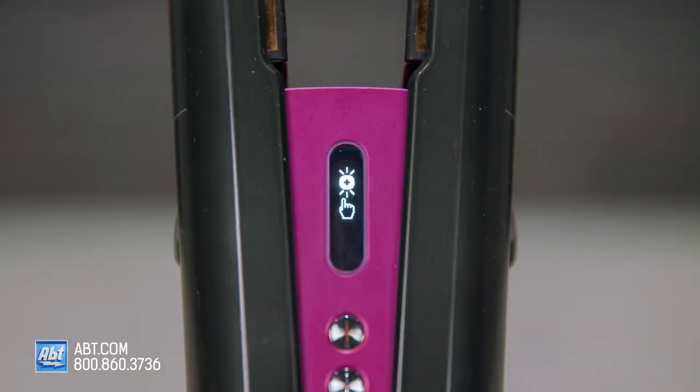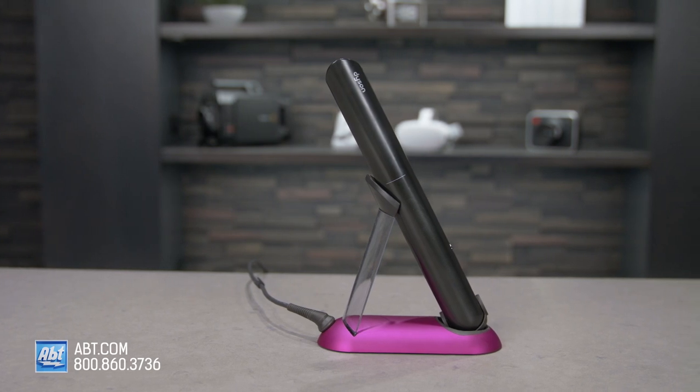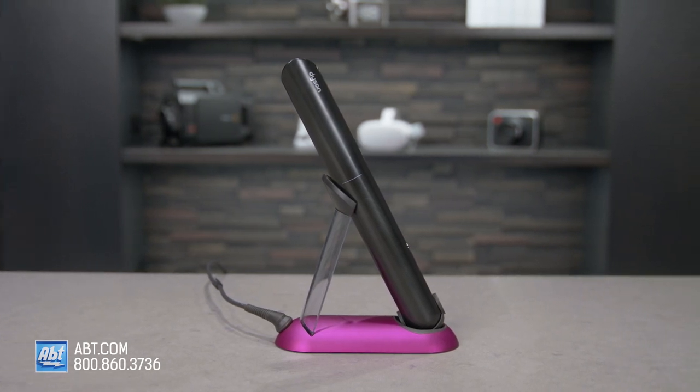It has an OLED display that lets you quickly see the battery level, charging status, and temperature level, and it'll automatically shut off after 10 minutes of inactivity — so no more freaking out that you left your flat iron plugged in at home. The Corral will chime when you reach your desired temperature, when you have a low or empty battery.